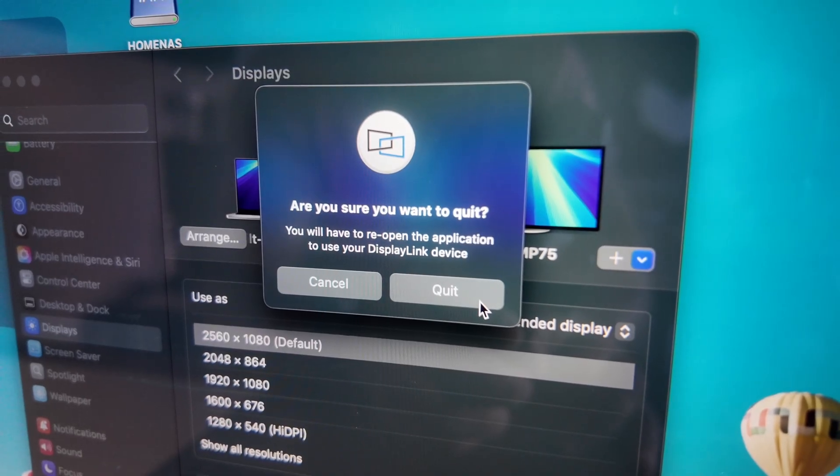And by the way, this is the first dock that does not need DisplayLink drivers to duplicate your screens. Absolute game changer.